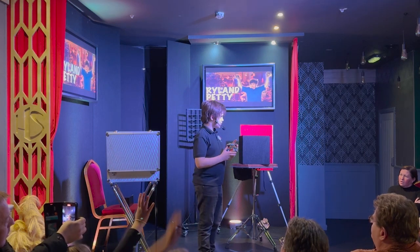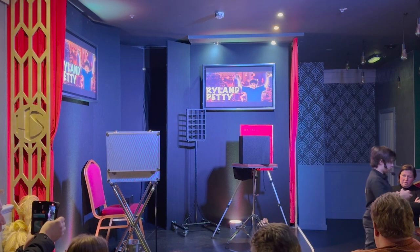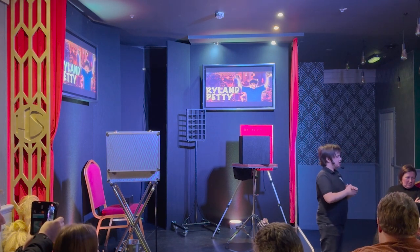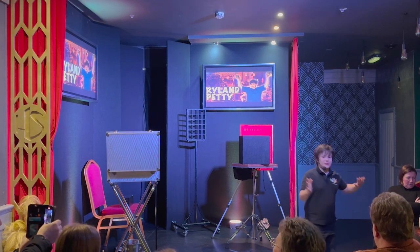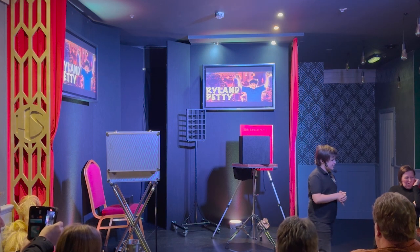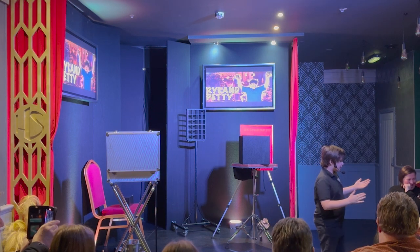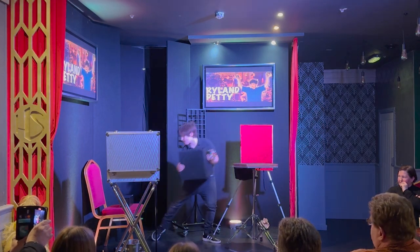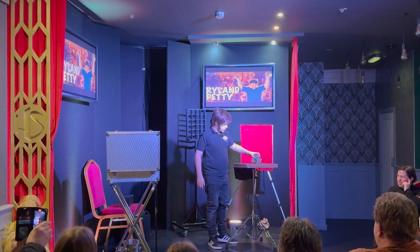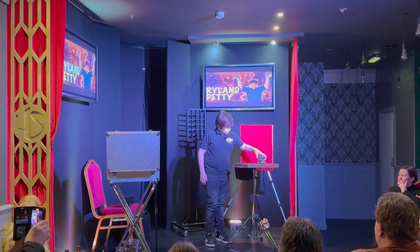I need someone to mix it up. What I want you to do — I know you usually go all the way around, but I just want you to do just that over and over again, because that makes it mix up. Just do that over and over again and tell me when you're happy it's mixed. Here's mixing this cube, which makes it even harder for me to solve — it'll make it completely impossible. Tell me when you're happy. I'll square the cube up.